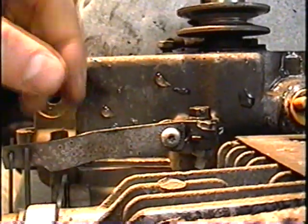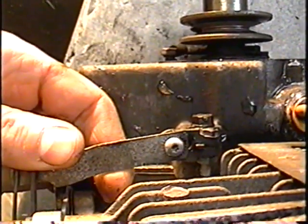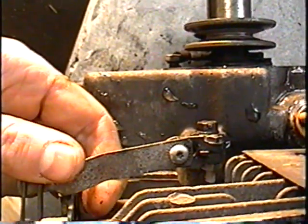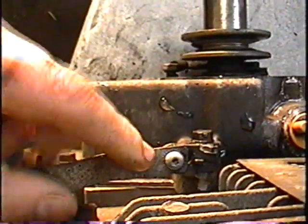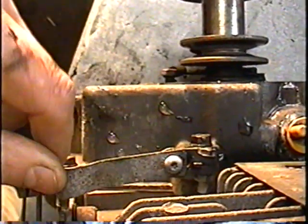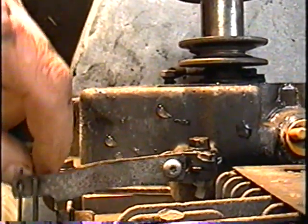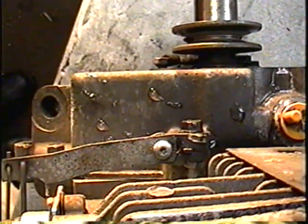If you loosen this and move the arm toward the carburetor, your engine will run slower at high speeds. If you loosen this and turn it the other way and retighten the screw, it's going to rev probably too fast. So you want to adjust it just the right amount, and I'm going to show you quickly how to do that.